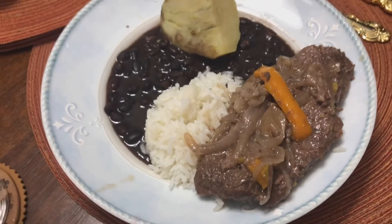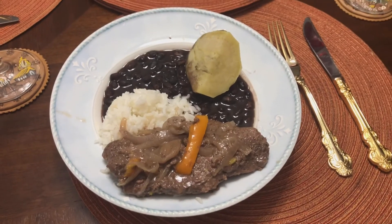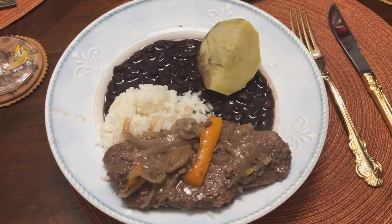Pues aquí ya está el bistec encebollado emplatado. Les invito a que lo hagan en su casa, queda delicioso. Acompañado con arroz, frijoles y un boniato — comida cubana, cubana.